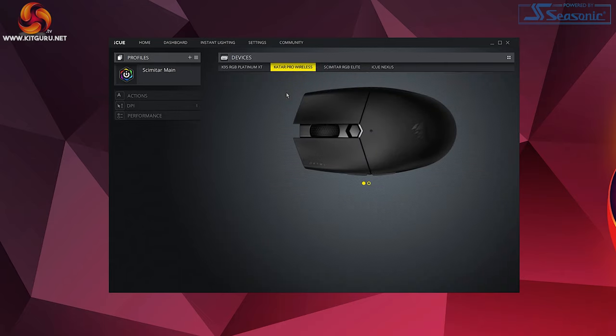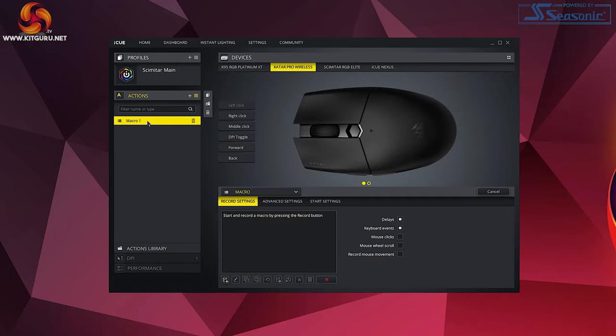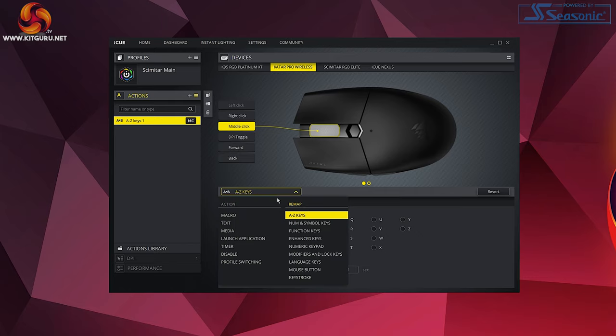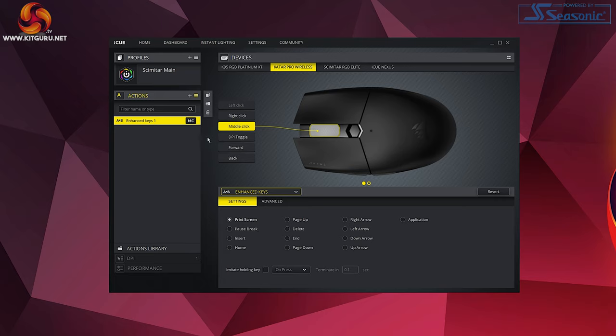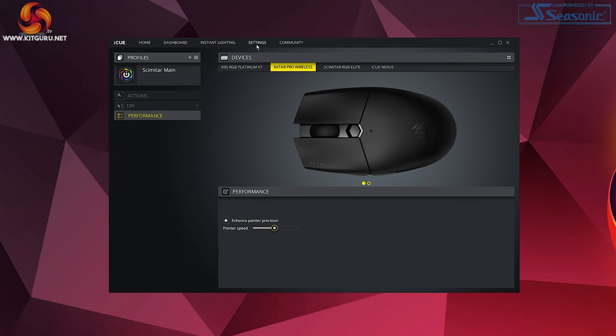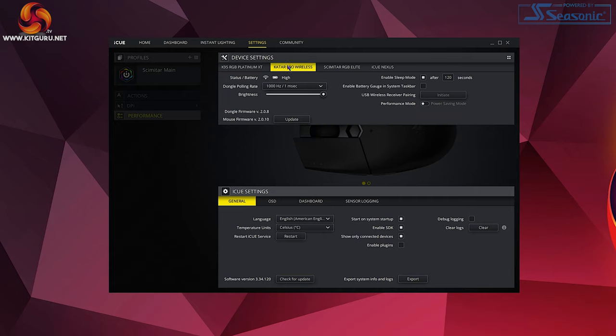Jumping over to iCUE — make sure you have the latest version installed. Via the Actions tab you can reprogram and remap any of the five programmable buttons, excluding left click — assigning macros, launching applications, setting keyboard functions, and more. The DPI tab lets you adjust your three DPI settings and change the RGB indicator color per stage. The Settings tab lets you change polling rate, brightness, sleep timer, enable battery gauge in the system taskbar, and toggle power modes.